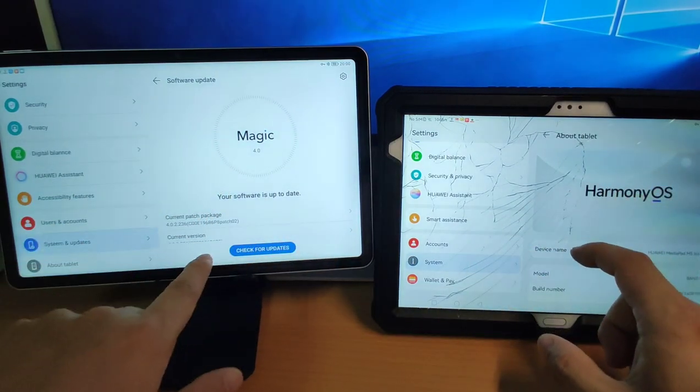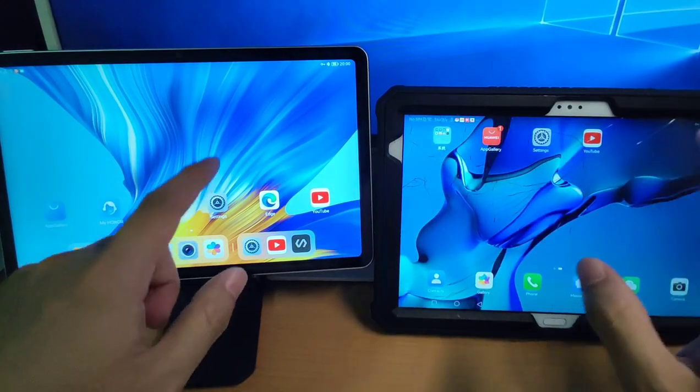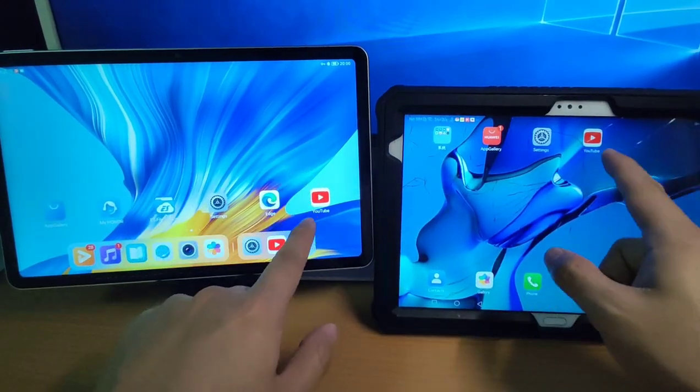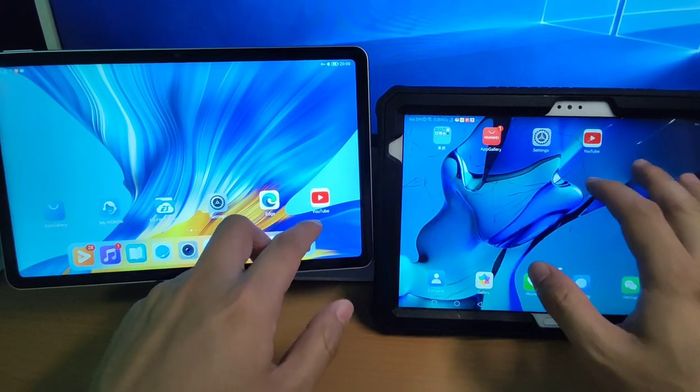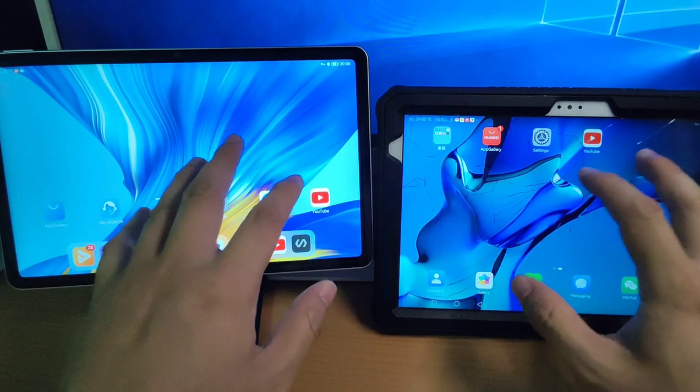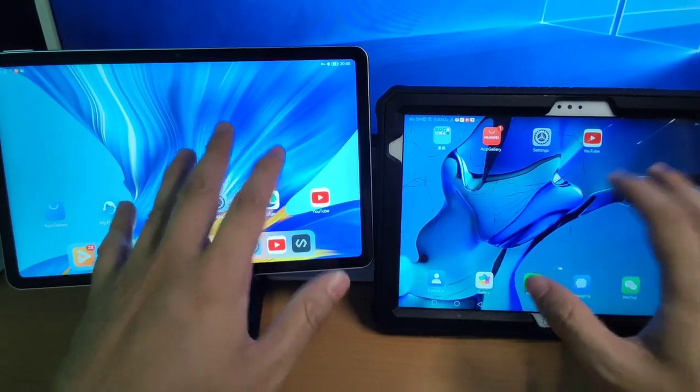There's no Google GMS installed on either of them. So after that, I installed YouTube for Amazon Fire TV directly on both of these pads without Google GMS.